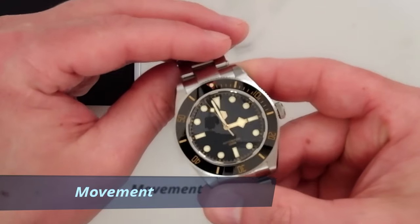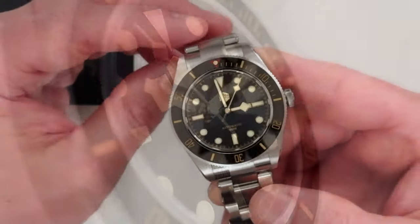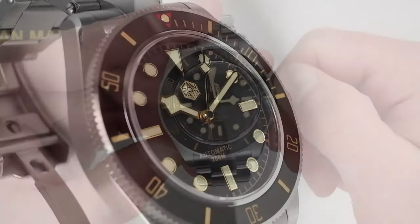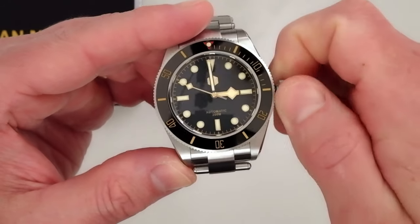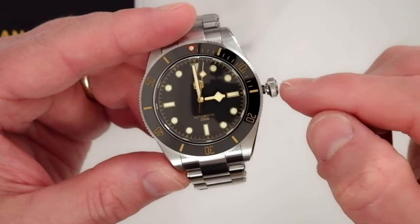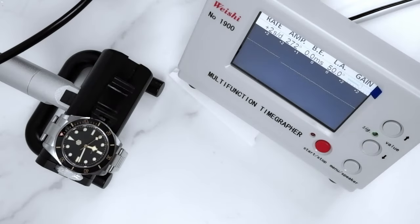This watch houses the caliber PT 5000 movement, which is a clone of the very popular ETA 2824 Swiss movement — one of several clones produced since ETA's patent expired. It beats at 28,800 beats per hour, resulting in that smooth sweep of the second hand. It hacks and winds, has about 38 hours of power reserve, and also has a quick-set date function. This brings up an important point: this watch does not have a date display while the movement does have a date function, resulting in a ghost position on the crown. Not a big deal, but something to be aware of. As seen on the time grapher, the accuracy, beat error, and amplitude are all very healthy — this is my second watch with the PT 5000 and both performed well out of the box.